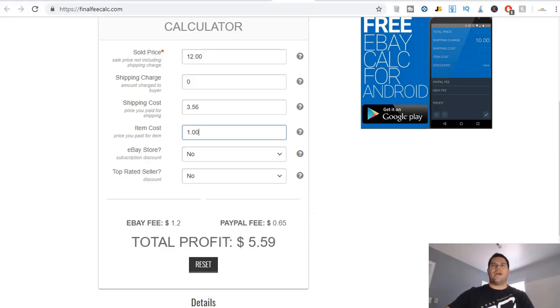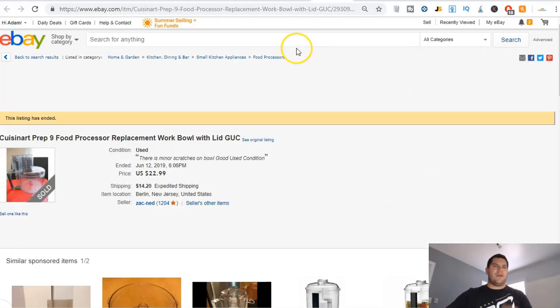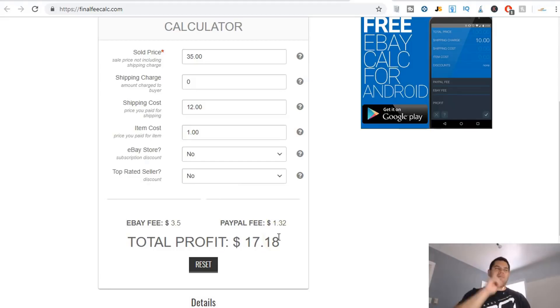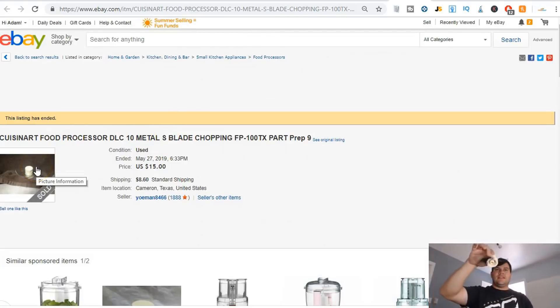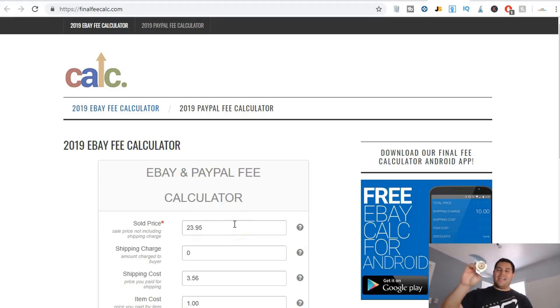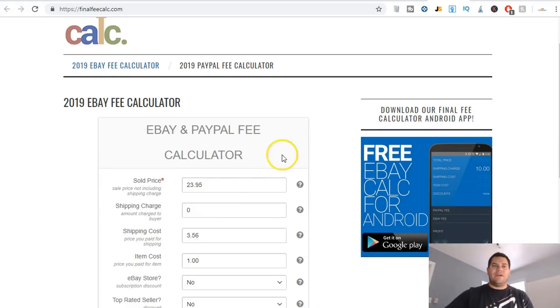Another winner — nobody was looking at this item, it was just sitting on the shelf. Here's the next item: the replacement work bowl and lid. It doesn't have any of the insides, just the replacement bowl and the lid. It sold for $22.99 plus $14.20 shipping. If I sell it for thirty-five dollars with free shipping, it costs me about twelve dollars to ship and a dollar to buy — I'm going to make seventeen dollars and eighteen cents. Then there's the actual metal S-blade for chopping, which sold for fifteen dollars with $8.60 shipping. I can sell it for $23.95, costing about three dollars and fifty-six cents to ship, at one dollar item cost — I'll make sixteen bucks off that one item.